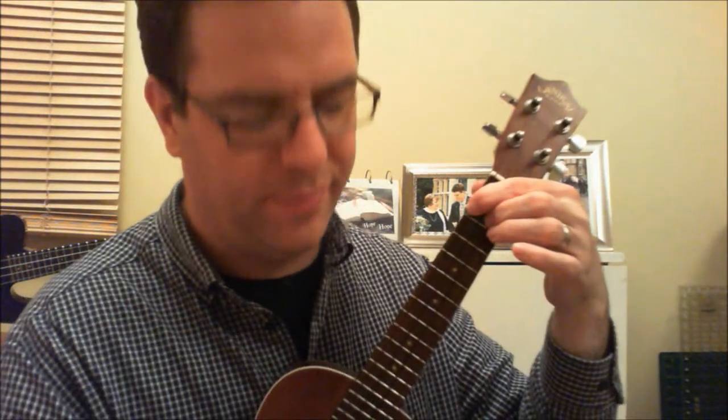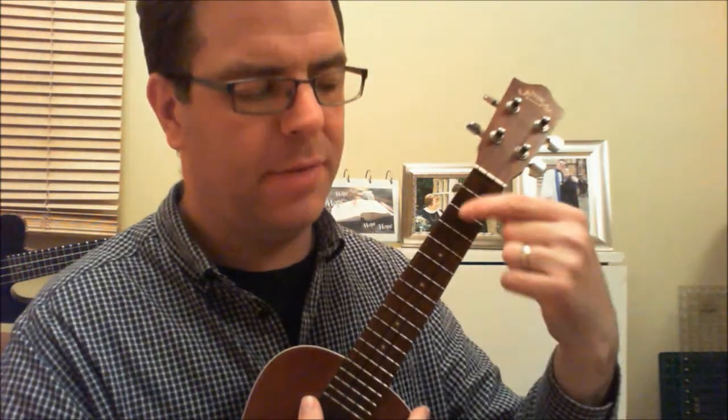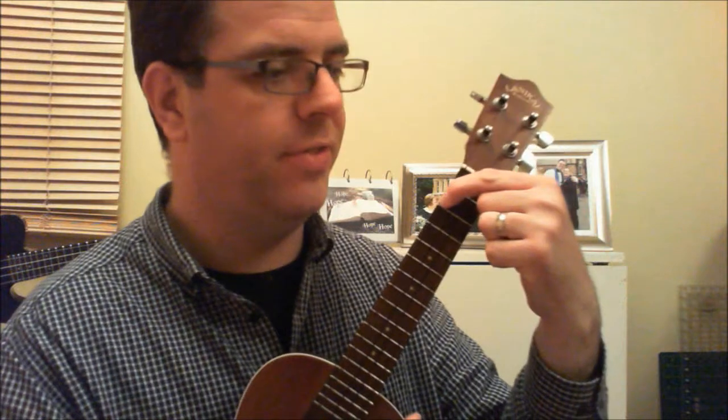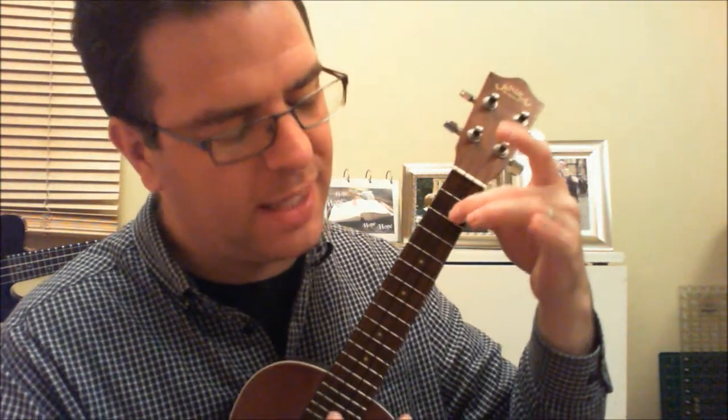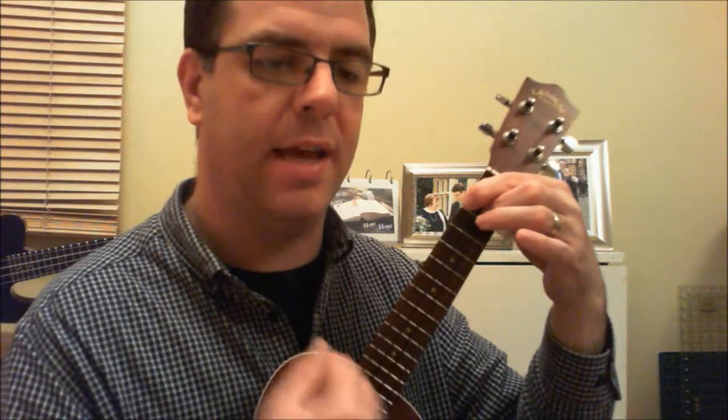And then the mainstream way of doing the next chord, which is D7. Your pointing finger behind the second fret of the G string on the top, that string is open, and then your middle finger behind the second fret of the second from bottom, which is the E. You get a very expectant chord, like the A7.